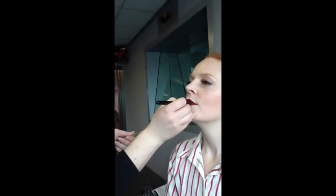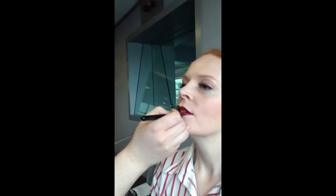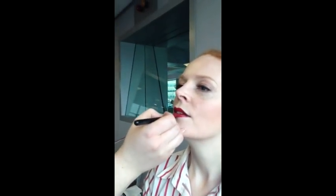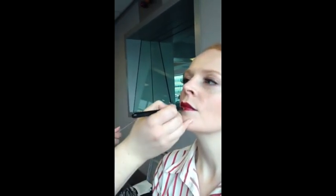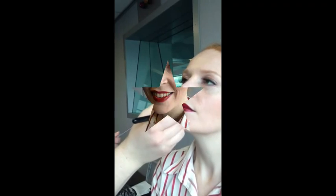The darker areas in the corners really help to make that part of the lip recede a little bit, and then the brighter colour in the centre brings that forward, so you get this plump, really luscious, pouty look to the lips.